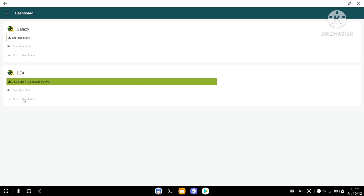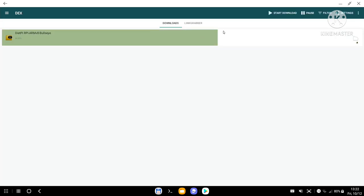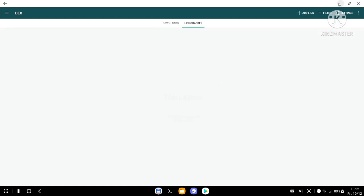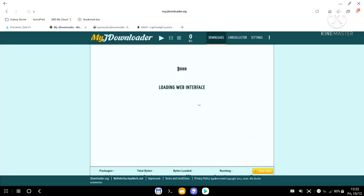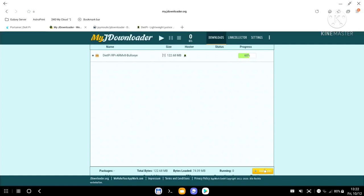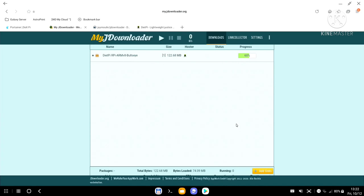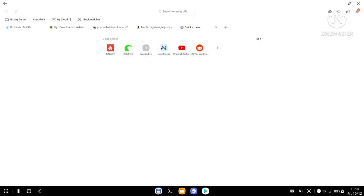It scans the file, checks if it's available, and moves it into the download section. As you can see it's already at 23% — I'm only downloading a 122 MB file here, but I use this to download files of 30, 40, 50 gigabytes or even bunches of files. There's also a mobile app called My JDownloader — search 'My JDownloader Remote Official' and download it. It syncs with your website account.